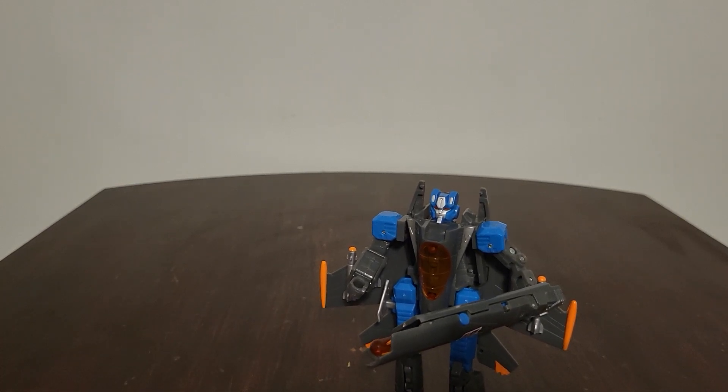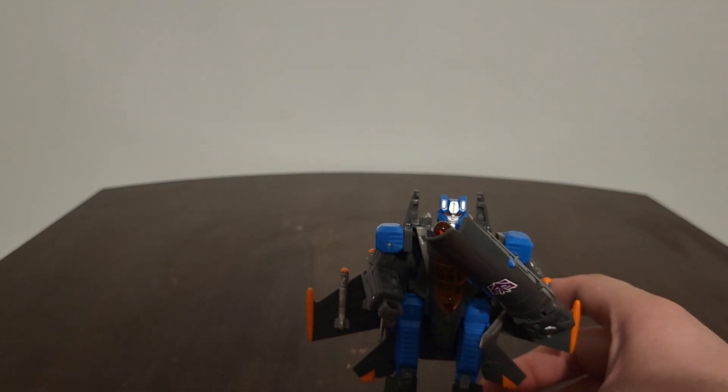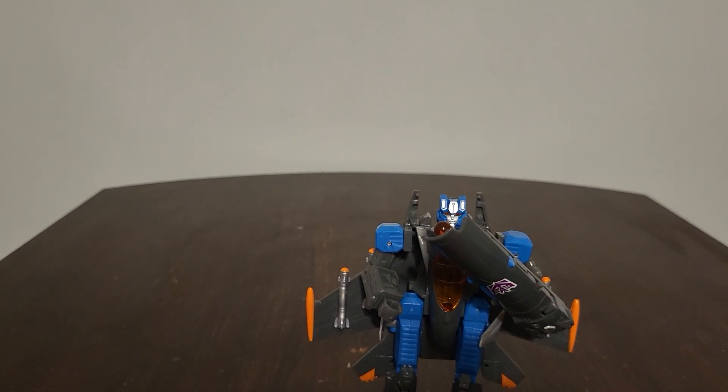If I remember correctly, back in the day I think Thundercracker might have been around ten dollars, while the new figures are like twenty-five dollars. That's pretty insane right here.